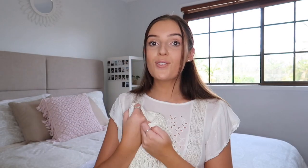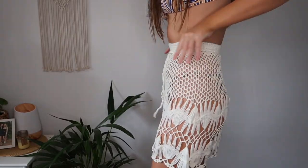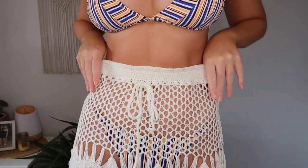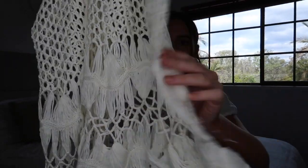The next thing I have to show you is so cute — I am obsessed with this. This is $29.99 and it's a one-size kind of option. It is like this little macramé beach cover-up skirt. It's just so cute and fits me so well — I'm genuinely really surprised. The material is so beautiful; it's knitted and it's also got a little drawstring waist so you can cinch it in a little bit. I just think this is so cute, I'm honestly obsessed with it.